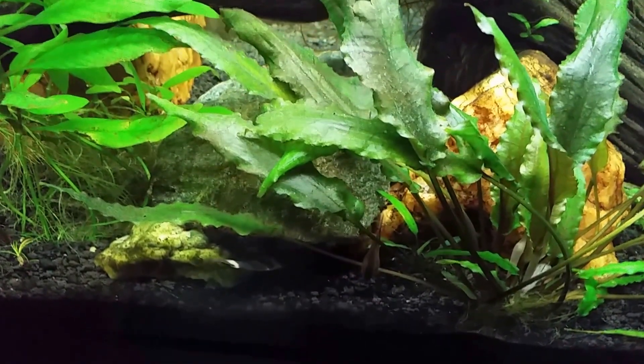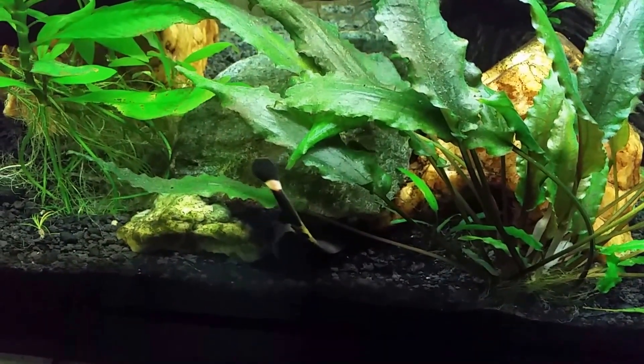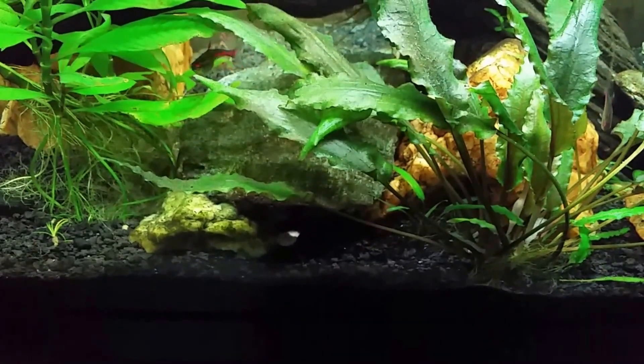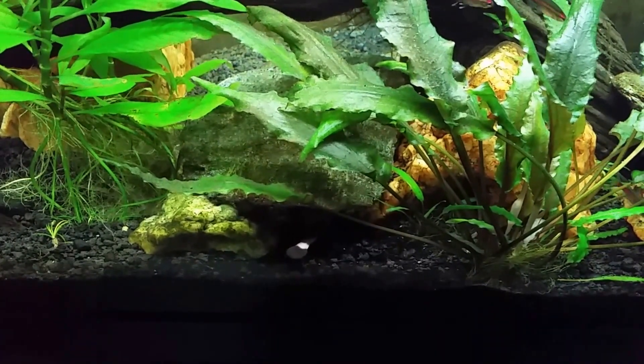That little black and white wiggly thing you see there is the tail of my black ghost knife fish, and I'm really hoping he comes out and makes a little bit of an appearance for us. I really do have one — I call this tank that name for a reason.